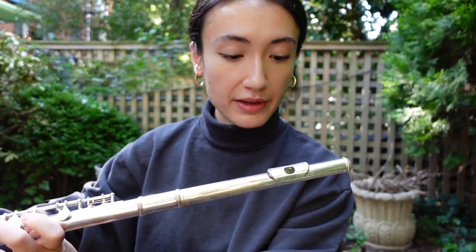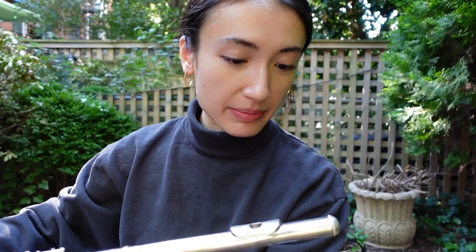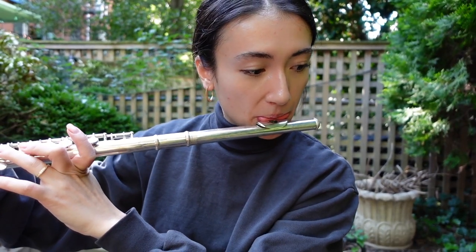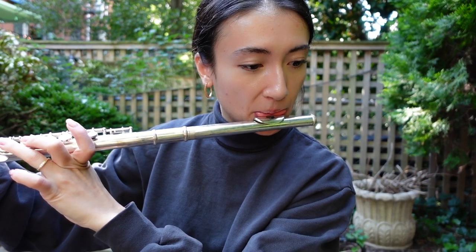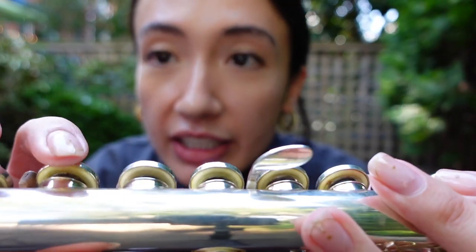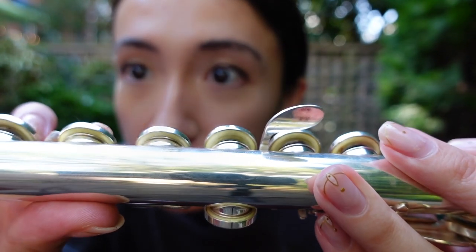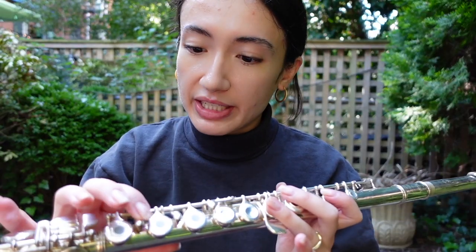Here's how it sounds right now. I'm a little rusty myself — some of it might be the instrument, a lot of it might be me. I gotta work on my scales. I think it's in pretty good shape, though I think some of the pads need to be replaced for a tighter seal, and I don't think any of my keys are really sticking.